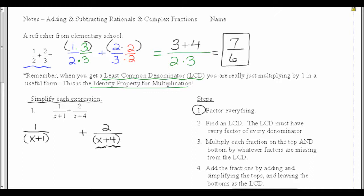I wrote them a little bit apart because the next thing I want to do is find the LCD. The LCD must have every factor of every denominator. This first fraction is missing the x plus 4 from the second fraction, so I'm going to multiply by x plus 4 on the top and on the bottom. My second fraction is missing an x plus 1 on the bottom, so I need to put an x plus 1 on the bottom and top as well.